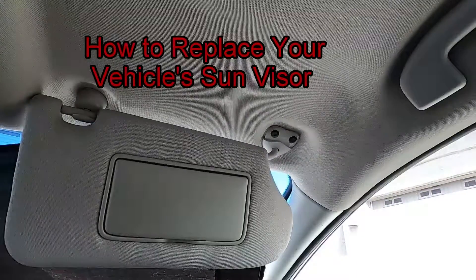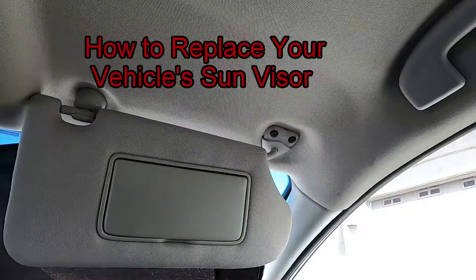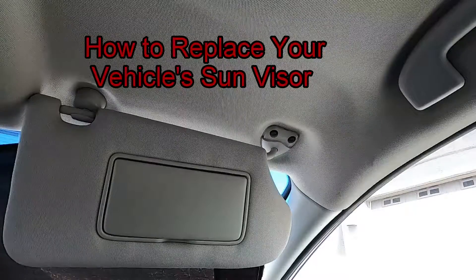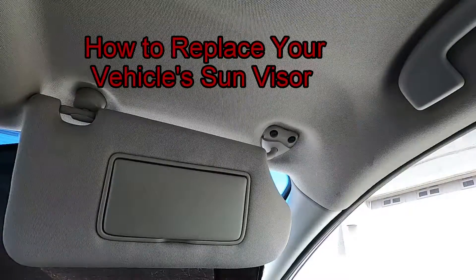Hey everyone, this is Mike from Mike's Do-It-Yourself. Today I want to show you how to change out your sun visor, and this is a 2014 Nissan Altima.